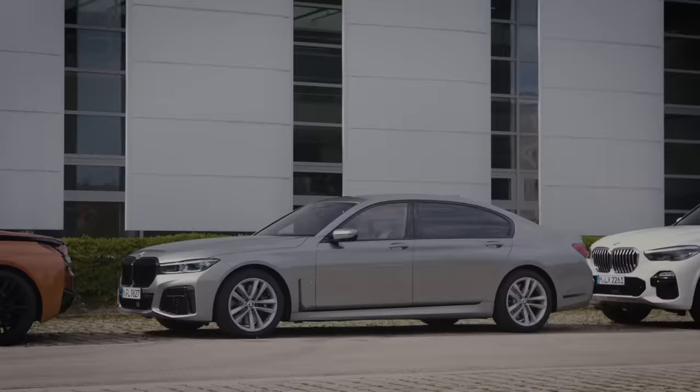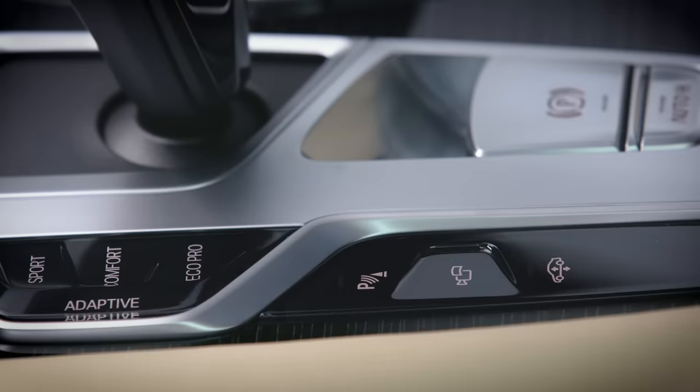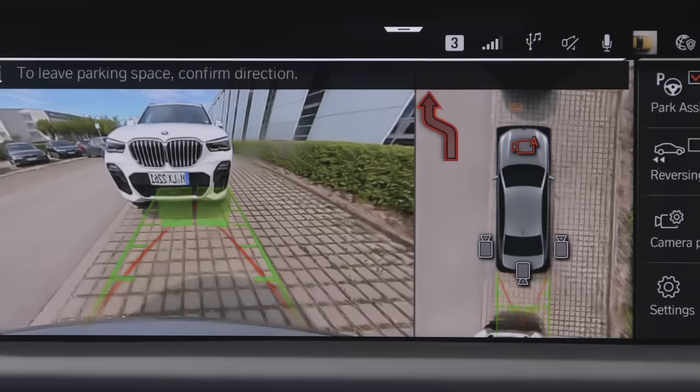To use the automatic parking spot departure, start your BMW with the Start-Stop button. Press the Park Assistant button or engage reverse gear to switch on the Park Assistant menu. Activate the Park Assist in the top right corner and confirm the required direction for leaving in the control display.